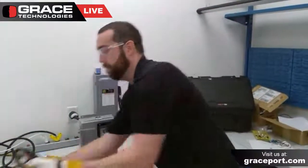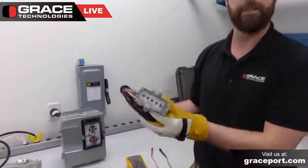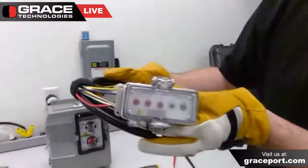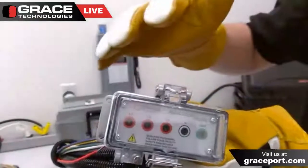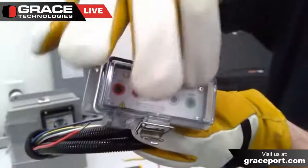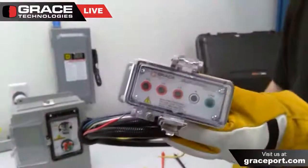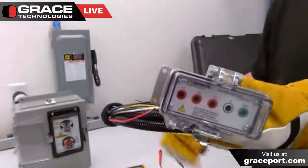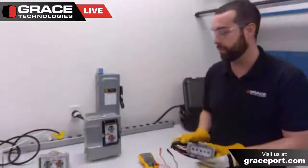I also wanted to show our five-wire safe test point. It's very similar to our four-wire version. The only difference is you can see L1, L2, and L3, with the addition of a neutral along with the ground. So if you have a delta or Y configuration, we can configure something to fit those specific application needs.